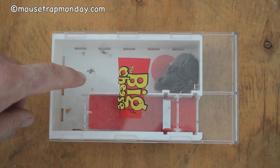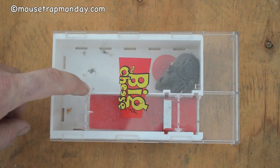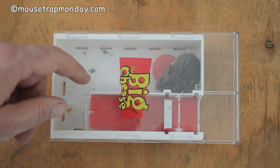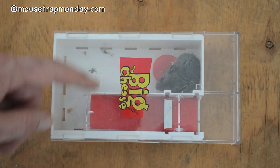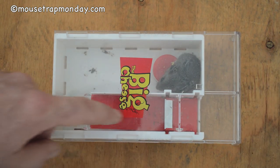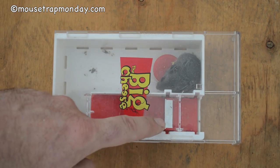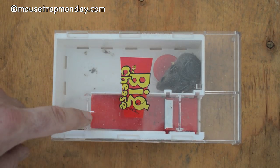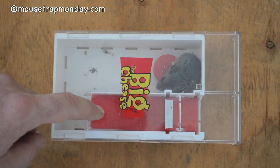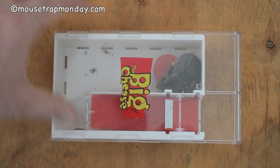I tested out the Big Cheese Live Multi-Catch Mousetrap. I had two mice in here — a baby mouse and an adult mouse. What I found is the baby mouse easily went in and it worked well. But the adult mouse was not able to fully go in. The teeter-totter didn't really work; its back feet were still on the front of the door and it did not go down. So after several attempts I was not able to catch the adult, but it works good for smaller and younger mice.